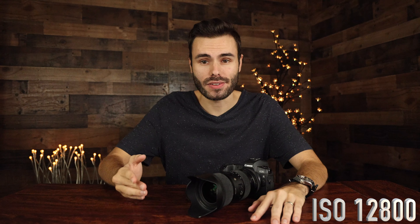Now let's go ahead and step up all the way to ISO 12800. Here we are at ISO 12800 using a 1/4000th of a second shutter speed, which is the max shutter speed on this camera. So the next time we increase our ISO, I'm also going to have to stop down the aperture to compensate, because we can't use a faster shutter speed.